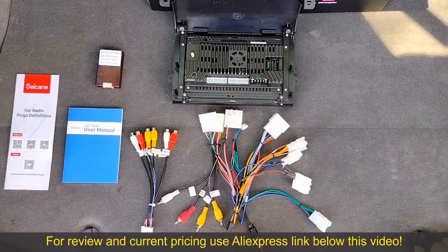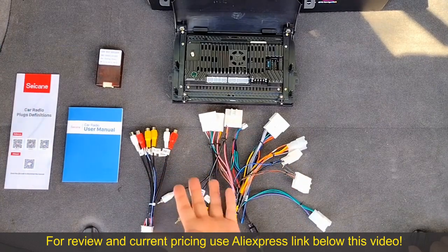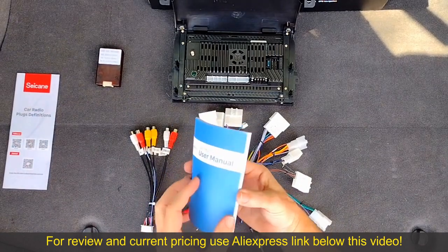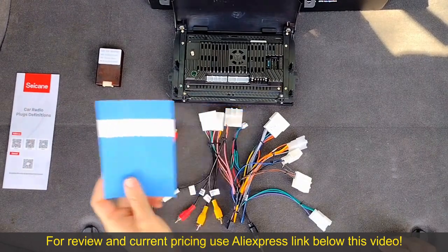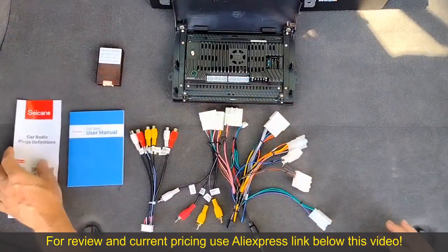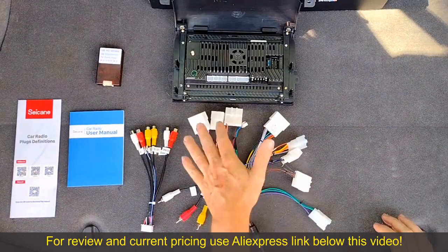The old radio is out and we're ready to install the new one. But before we do that, let's figure out what all these electrical connections do because there are a lot of them. We do have a user manual, but it tells you how to operate the radio after you install it — it doesn't tell you how to install it. We have a pamphlet with the pinouts for the back of the Seacane unit, which is helpful. However, it does not tell us what all these connectors are for, so we're going to have to figure this stuff out.